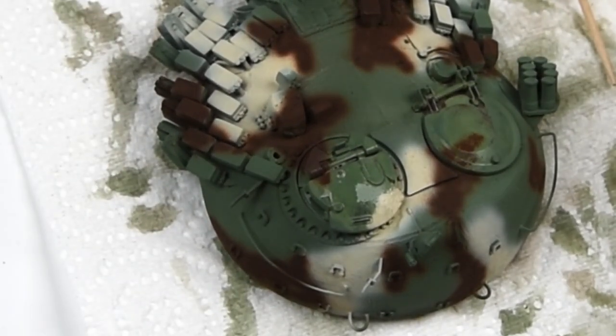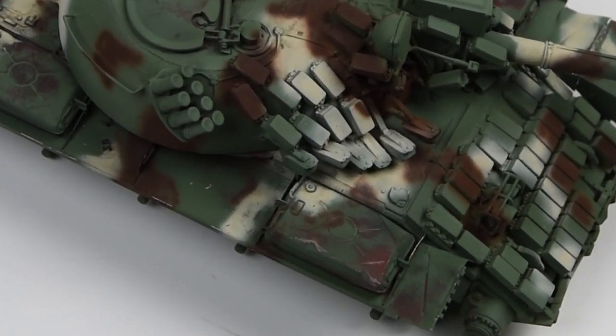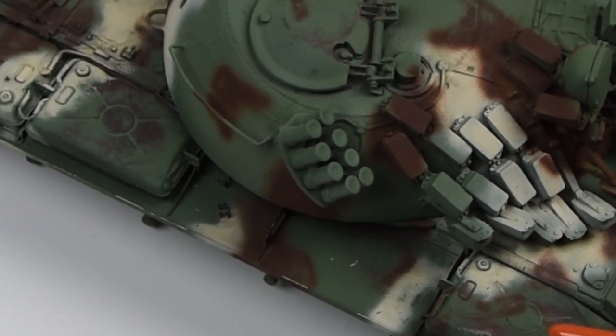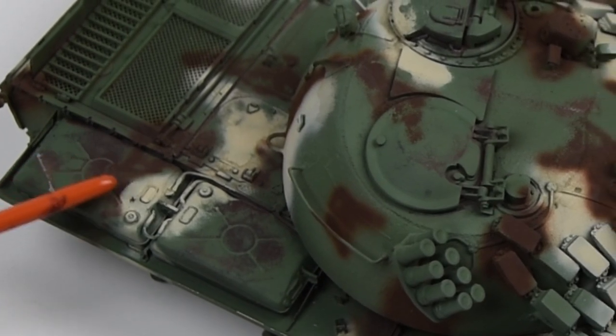References are key here. Take a look at equipment in your natural environment and just see where these types of chips, scuffs, and abrasions naturally happen, and try to replicate that on your model.